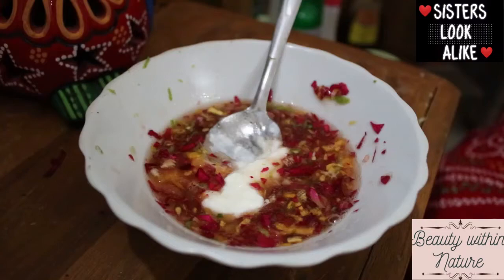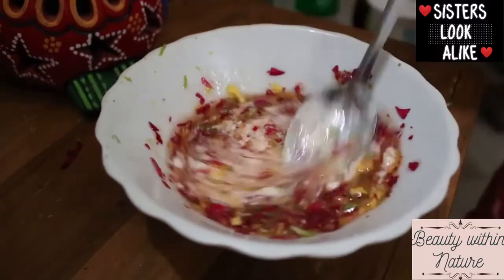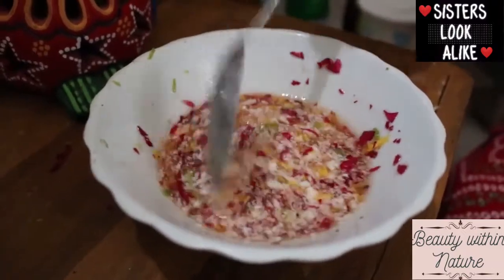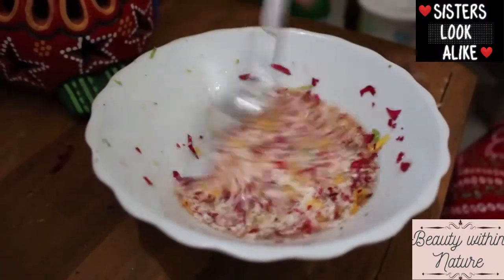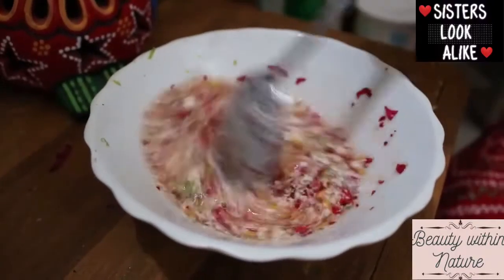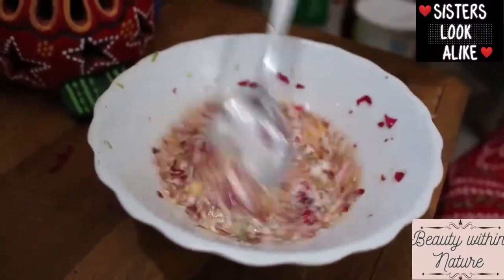Then the second step is to blend the whole mixture. Blending, blending, blending. I am mixing. Ready. I am going to pack this. It is ready to apply in 10 minutes. It is done.